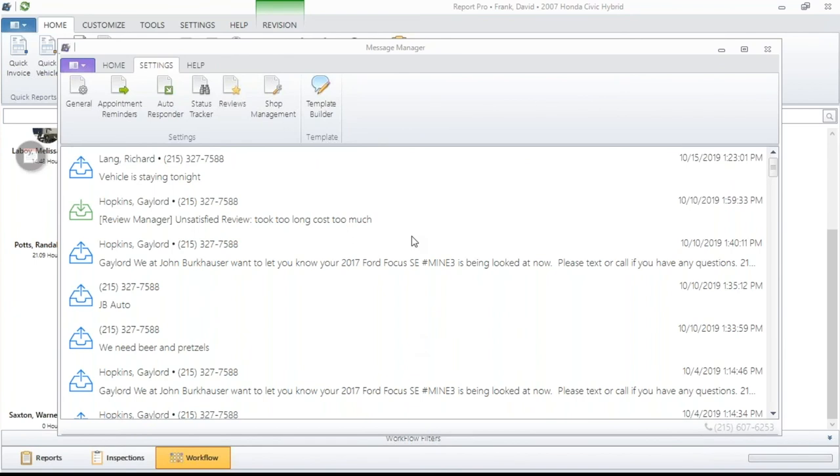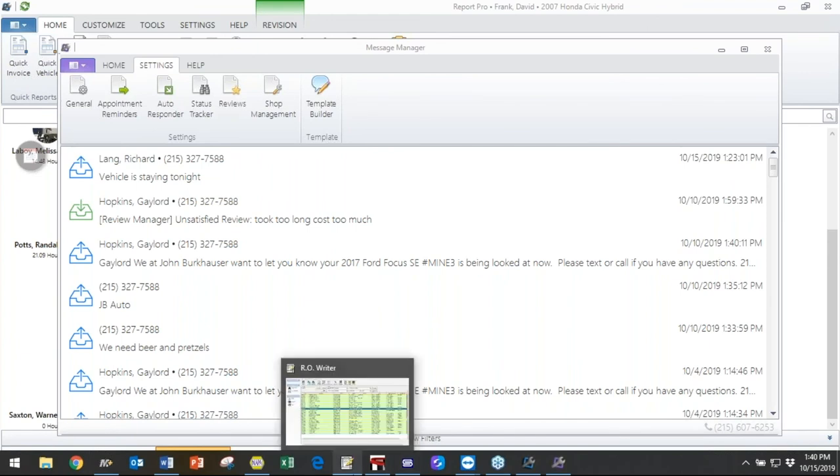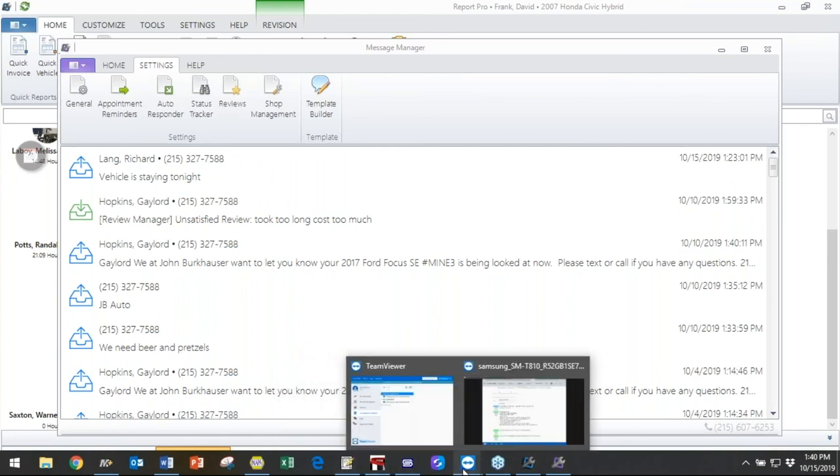One quick thing with the Status Tracker, folks: think of it like Domino's pizza tracking or FedEx. When you convert your work order to a repair order from the estimate phase, that link will automatically be texted to your customer if you have it turned on. That link only gets sent one time, and your customers can click on it as many times as they like throughout the day. Here's the key: if you're not moving the vehicles through the statuses, you could look kind of silly. So make sure if you're going to enable that and send a Status Tracker to your customers, you are using the statuses to control your workflow.